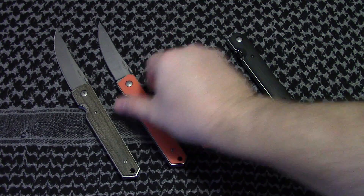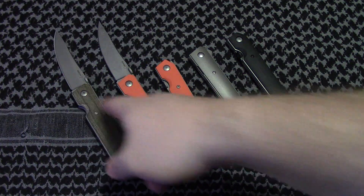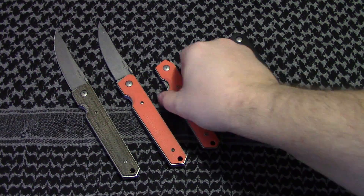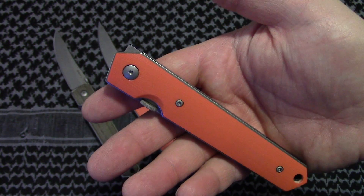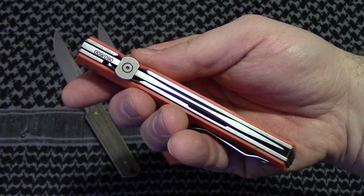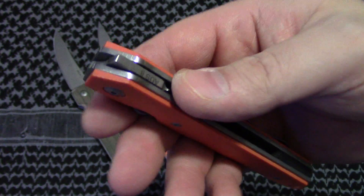The next variation: everybody started doing — well, Alex Dietz started doing the flipper mods to these, and then I did one. I think Alex and I are probably the ones that have done the most of them, just from my knowledge. The next variation that came out on Blade HQ's website was the orange version, the Blade HQ exclusive, with the flipper mod already on there. I don't know who's doing the flipper mod — it's not me, I don't think it's Alex, but I'm not 100% sure. I asked him and he never responded. Pretty much same thing, same disc on here, black backspacer, but it has the flipper mod already done.